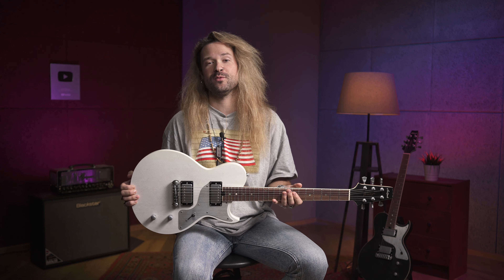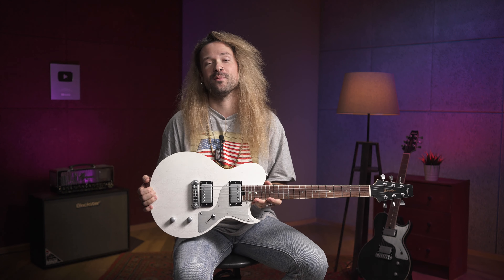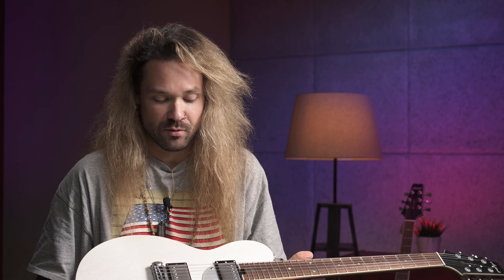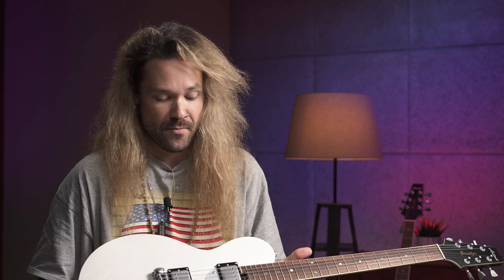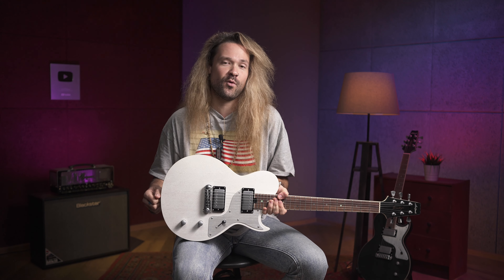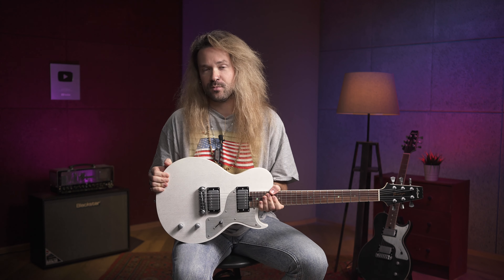Какие выводы по инструменту? Первое — вес: он очень лёгкий, сбережёт вам спину, и я ставлю за это однозначный плюс, потому что это Les Paul-подобная гитара, а классические Les Paul'ы все тяжёлые и все страдают от боли в спине. Второе — конструкция: регулировка анкера, доступ к ладам, всё быстро, удобно, комфортно. По звучанию — классический Les Paul-подобный инструмент, но при нужной настройке звучит очень хорошо и в поп-музыке, и в фанке, и можно изобразить что-то тяжёлое.